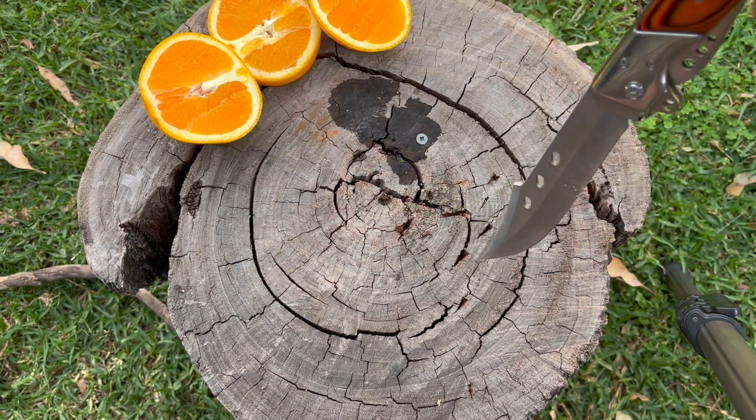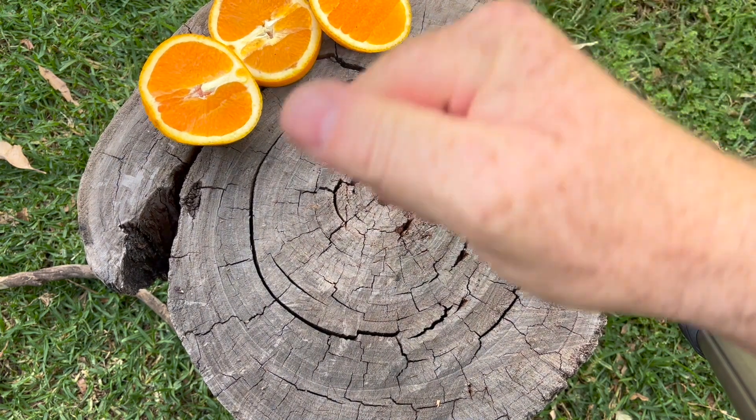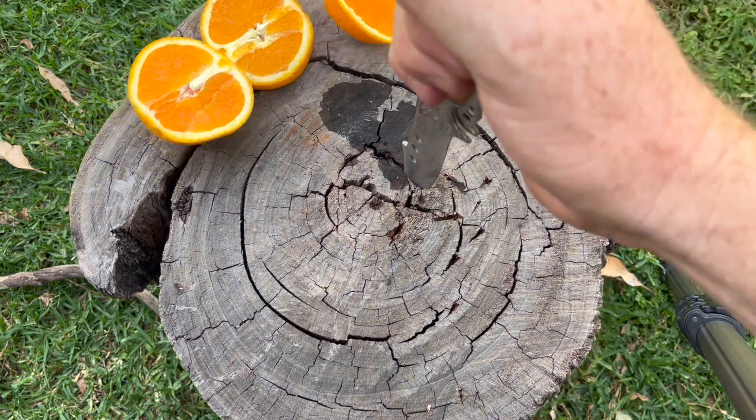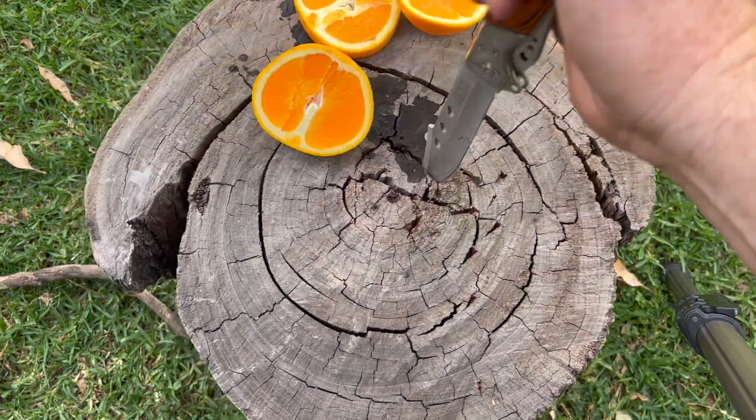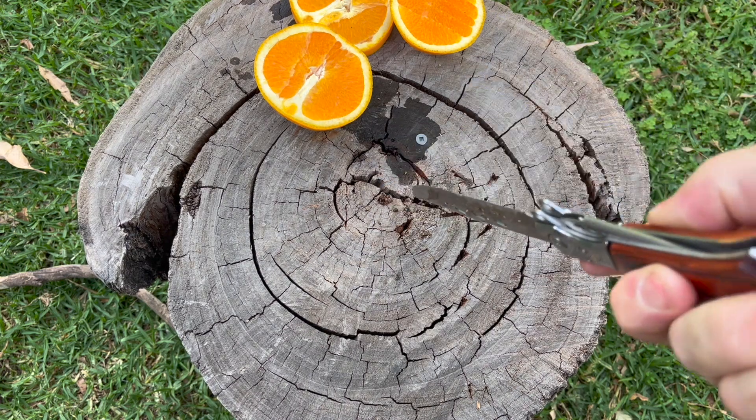We'll give it a little bit of a tip retention test. And look at that — didn't even bend. Still straight as an arrow.